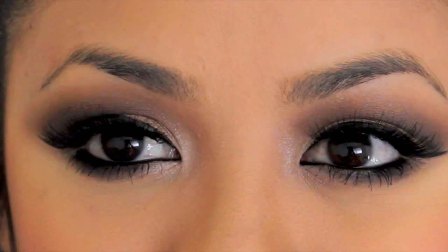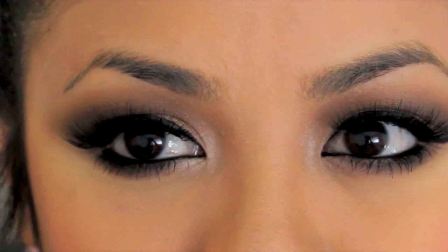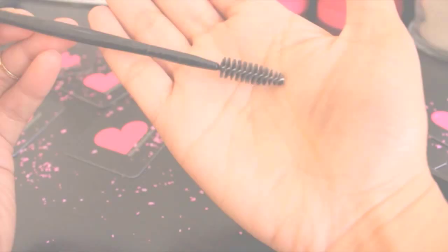Let's start with clean and groomed eyebrows — thank you Kelly for personally grooming mine! I normally do my eyebrows first, but I didn't want my eyes to look dead for this video. So I guess this part is for the ladies who do their eyebrows last.